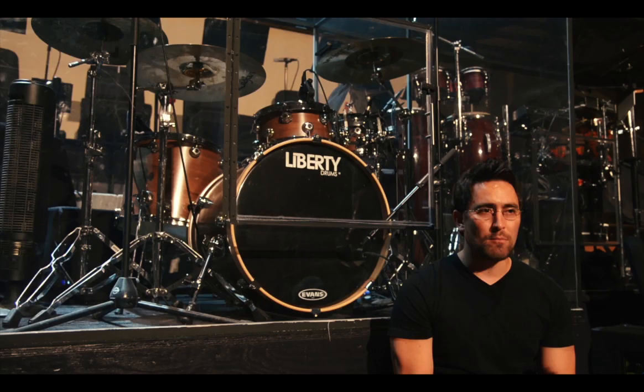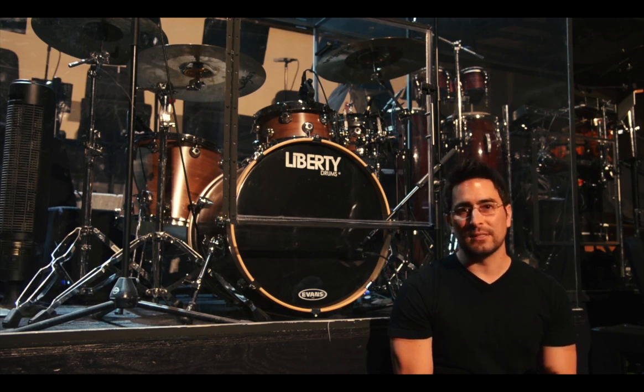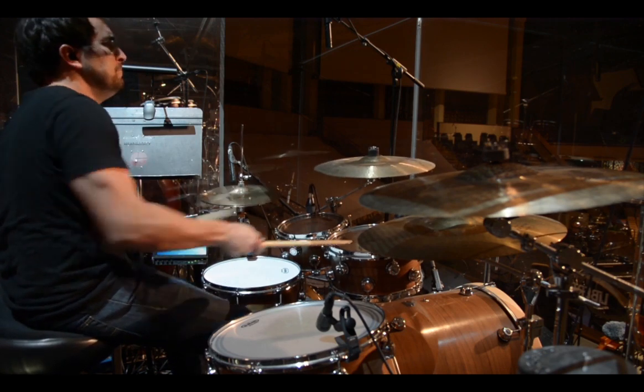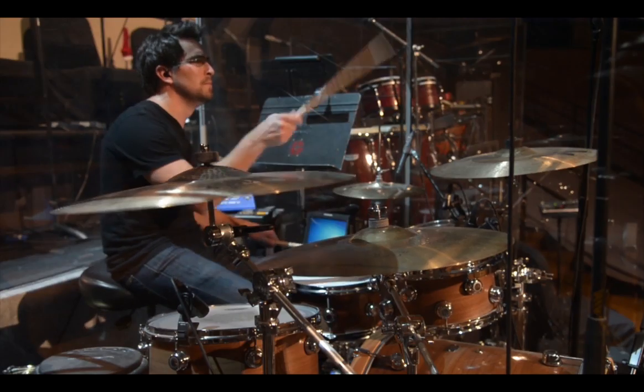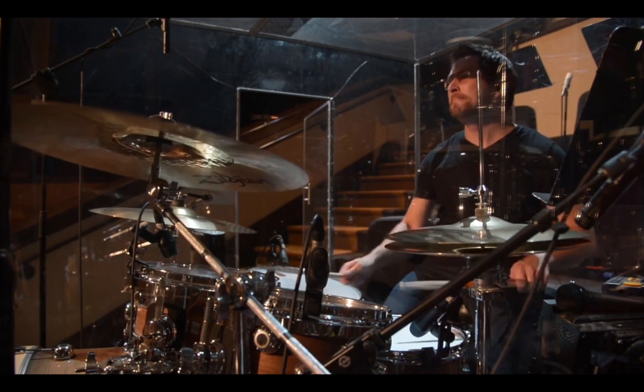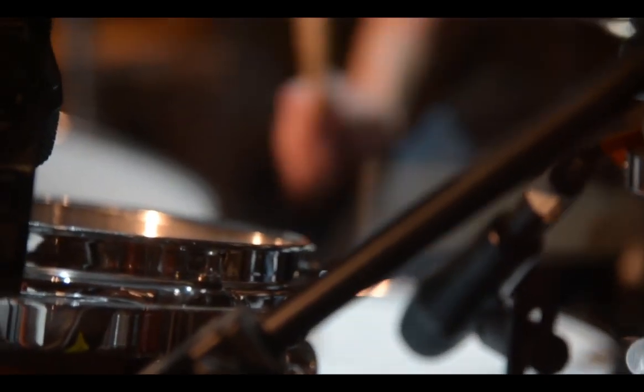I have been more than impressed with the versatility of this drum kit. Due to the different styles that I play, being very involved in session work, being involved in a large church and a worship environment where we do so many different styles — Liberty has exceeded my expectations. Everything from country music, to Latin, to jazz, to new jazz, to fusion.